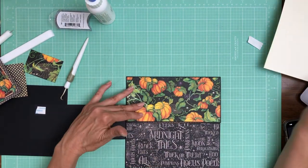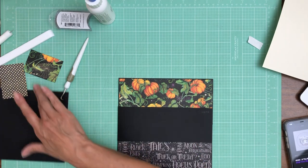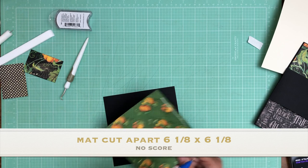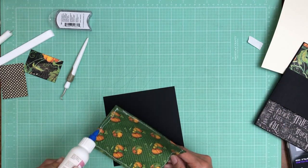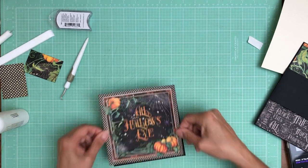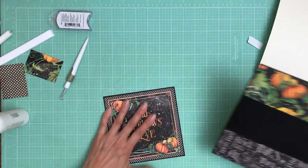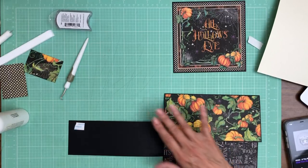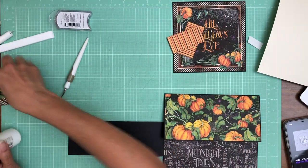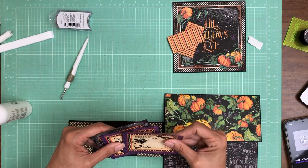So that's going to close just like so, and then we've got this panel that's going to come all the way across. On top of this panel, we are going to center this cut apart. The first thing I'm going to do is mount it on black cardstock — I trimmed it down to be 6x6, so my black cardstock is 6x6 as well. Then I'm going to add these two pieces on the inside and in the middle I'm going to use one of the ephemera cards.